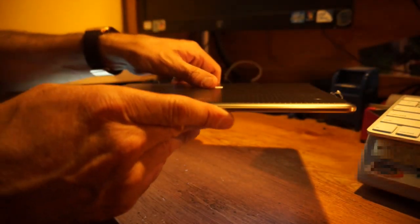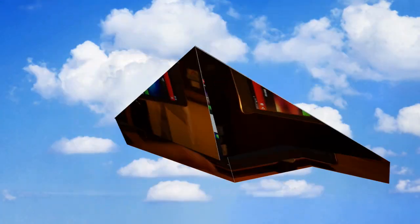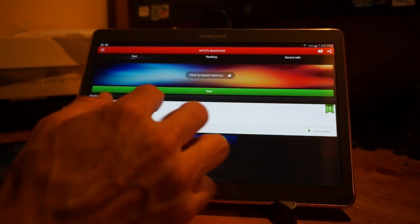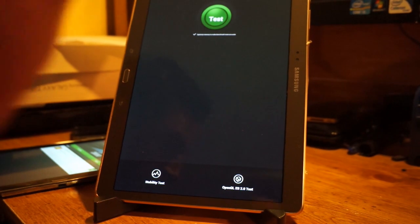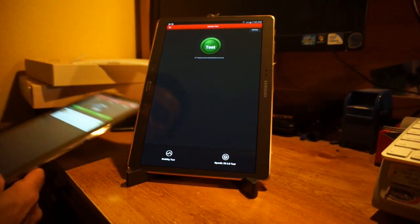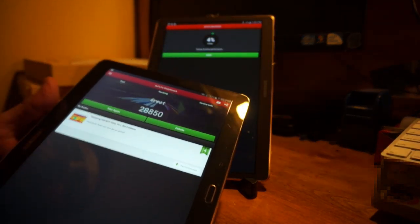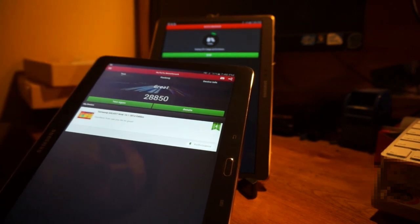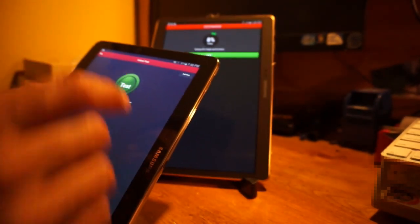This is the Galaxy Tab S — if you're interested, it's a very nice device. I'm really liking it and thinking about getting rid of my Note 10.1 and picking one up myself. One more thing: I'm going to run a benchmark test to check the speed and performance. I had already run this on the Note 10.1, which scored 28,850. I'll rerun the test on both simultaneously so you can compare.